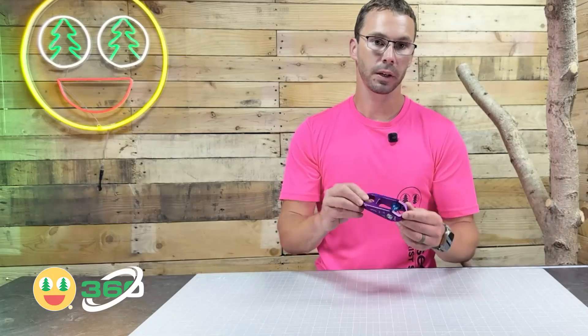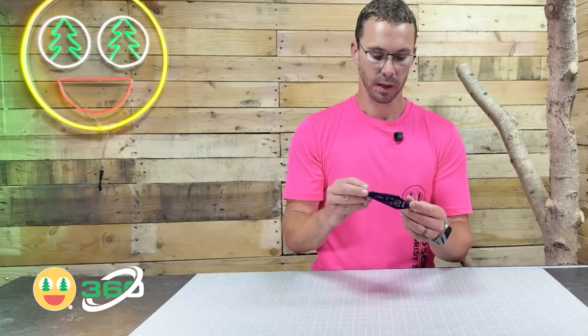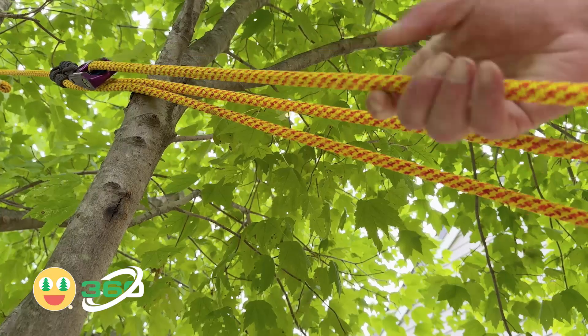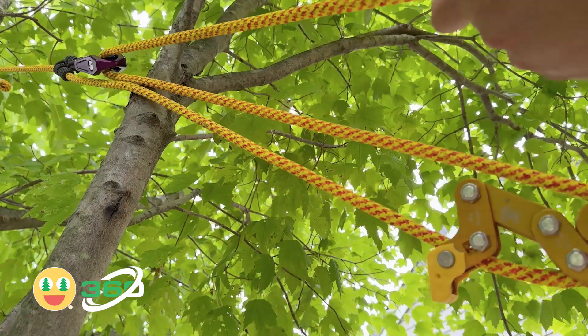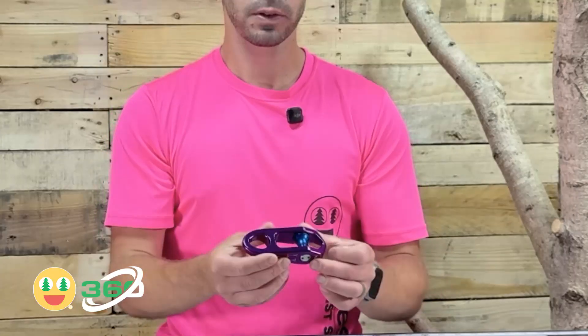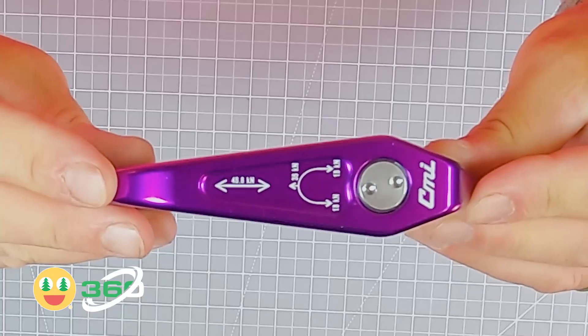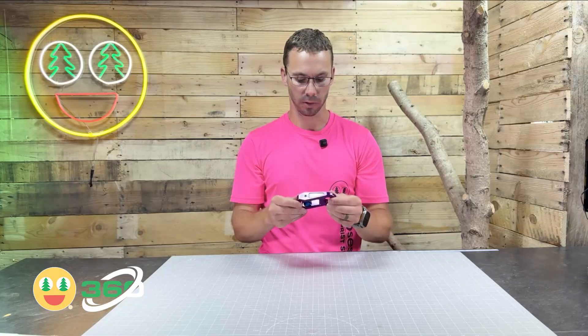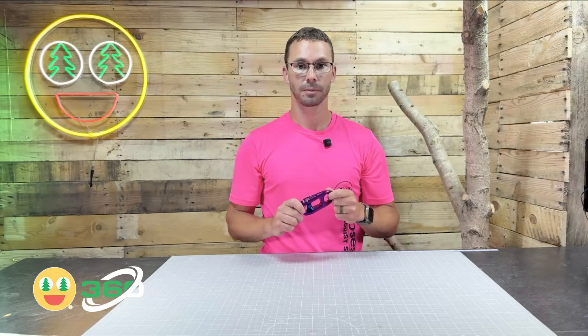The R&A Pulley can also be used in an MRS anchor setup, as well as a midline mechanical advantage setup for SRS limb walks. You can also use it in rescue scenarios, and the Beckett down at the bottom is also rated. You can find your CMI R&A Pulley at robsession.com. Thanks for watching.